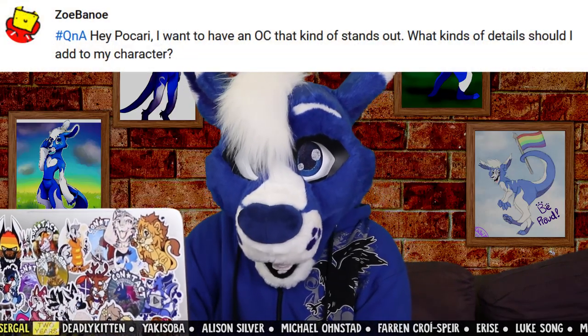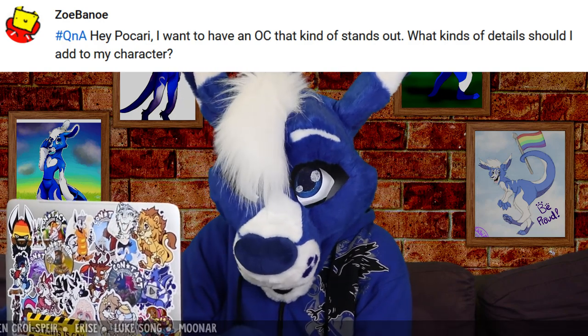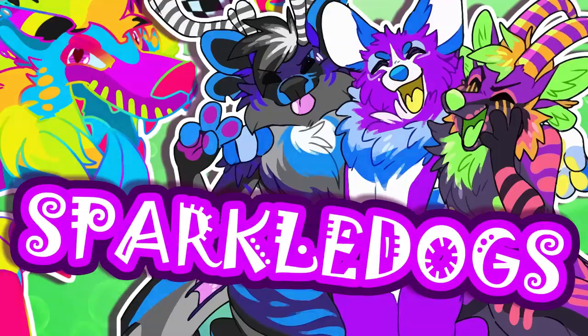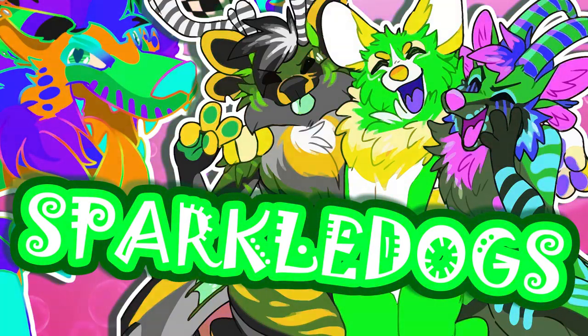From Zoe Benoie: hey Picari, I want to have an OC that kind of stands out. What kinds of details should I add to my character? Well, I have just what you need. Nothing stands out quite like Sparkle Dogs do, so just add every saturated color that you can think of, and you are good to go.